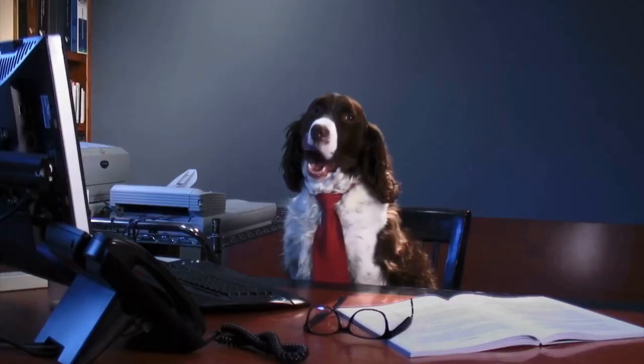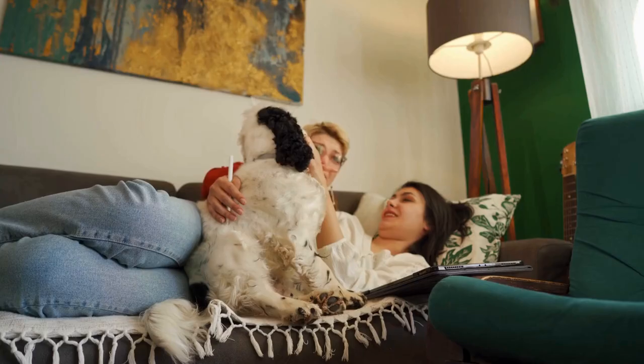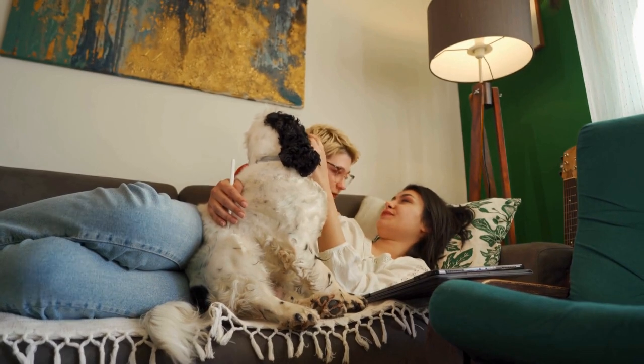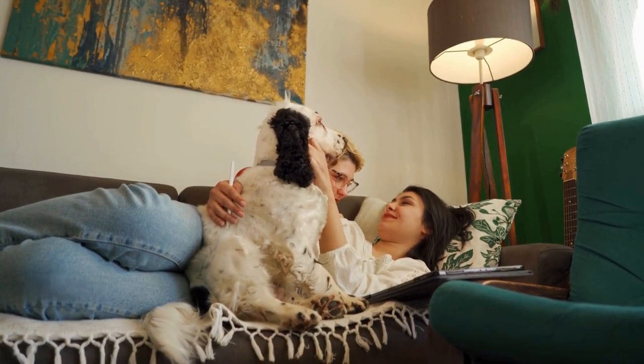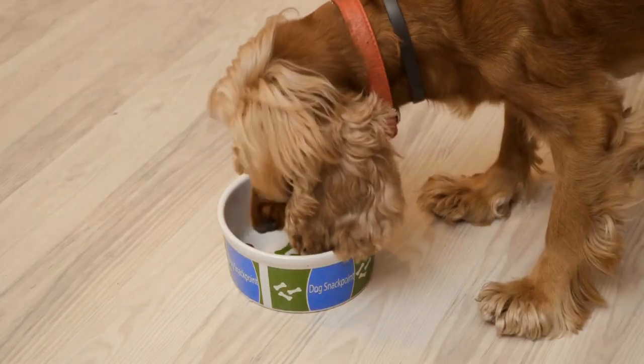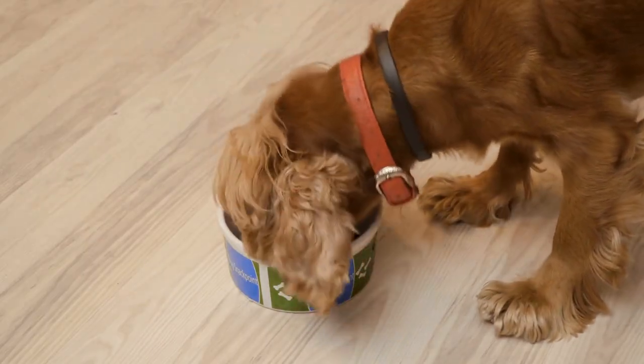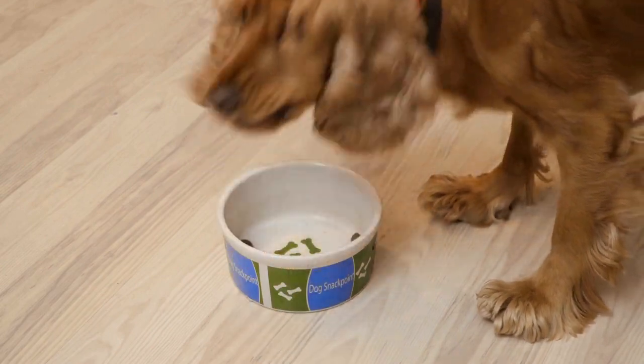Regular grooming is essential for English Springer Spaniels to maintain their overall health and well-being. It helps prevent matting of their long and dense coat and also allows for early detection of any skin issues. During grooming sessions, it is vital to pay attention to the eyes and ears, checking for any abnormalities or signs of infection.